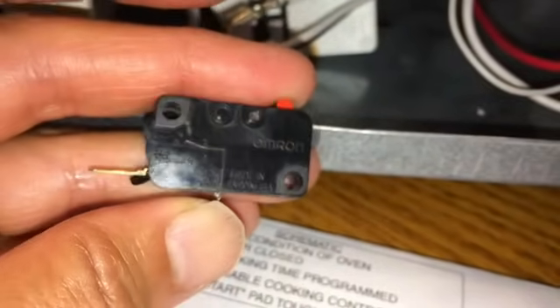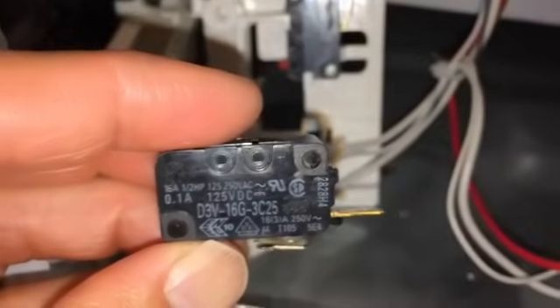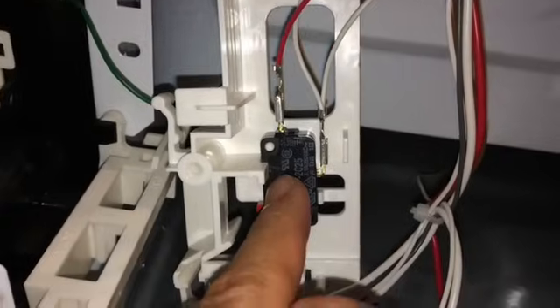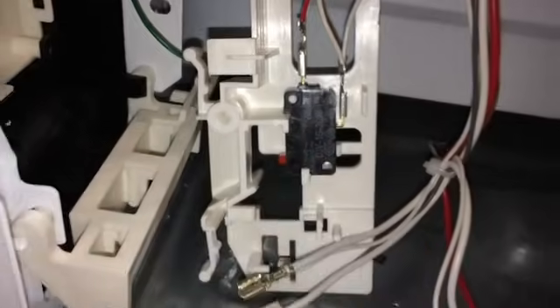On this microwave there are actually two of these switches — one here and one here — and then another one down here. This lower one is a normally closed switch, so it's the opposite style from the upper ones.